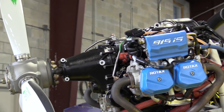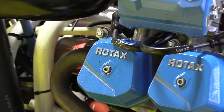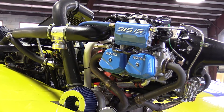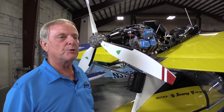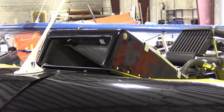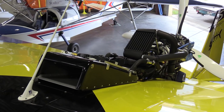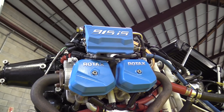Compared to the 914, the 915 is still a turbocharged engine, but it is intercooled, whereas the 914 is not. The 915 is also fuel-injected, and along with the fuel injection, it has two completely separate lanes — lane A and lane B — for the fuel injection system. So all electronics are totally independent of each other, giving you redundancy. The 915 is a larger displacement engine over the 914. It's essentially the same size cylinders as on the 912S or IS version, and the fuel injection system is identical on both the 912 IS and the 915 IS.